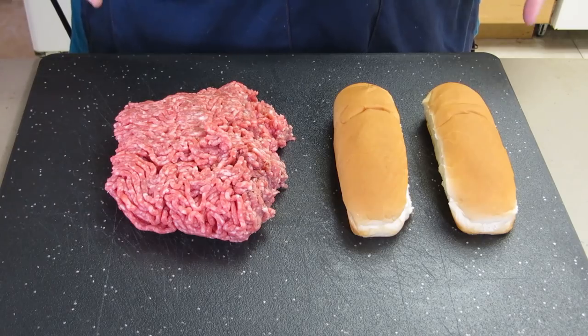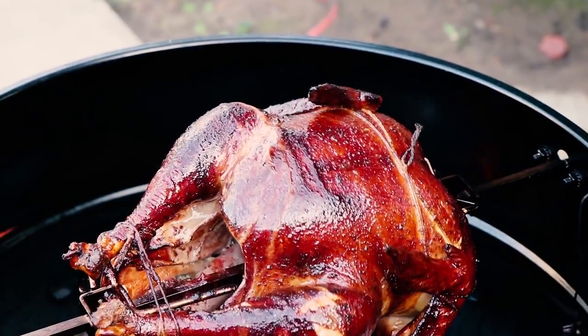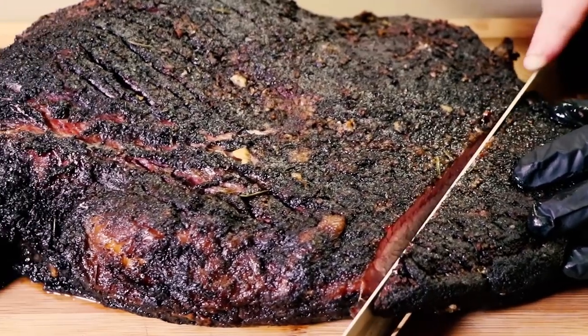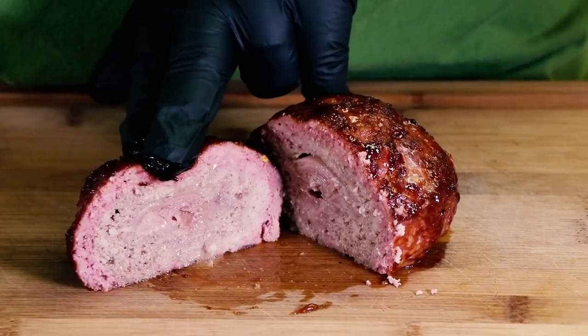Houston, we have a problem, but I know how to fix it — because you don't need a hot dog to put in a hot dog bun. You can make a burger dog, and that's what I'm making today. Sometimes you don't have a hot dog and you've got to put something in that hot dog bun.